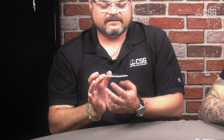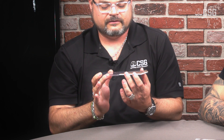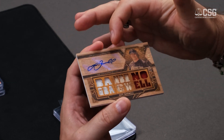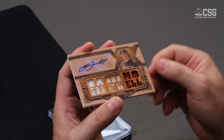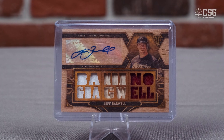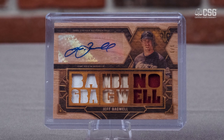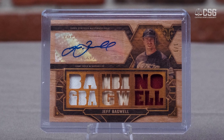So this one right here is a one-of-one Jeff Bagwell auto jersey. So what I'm looking for right off the bat — I'm going to start with the autograph. It is a sticker autograph. However, Bagwell has a beautiful autograph and he's signed a few stickers in his time, so he's usually good about making sure it's on there, it's centered, it looks good. Definitely a 10.